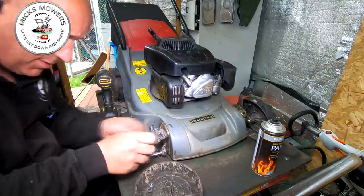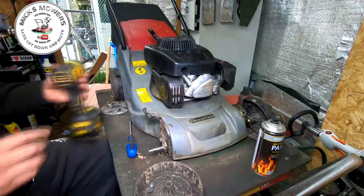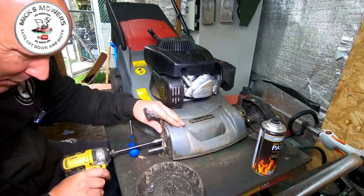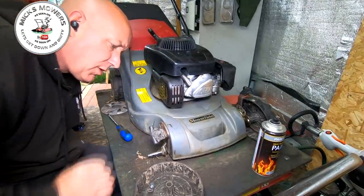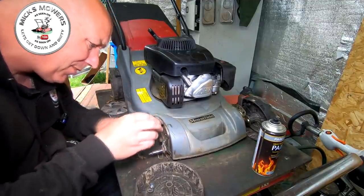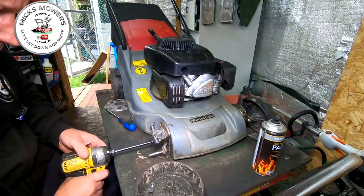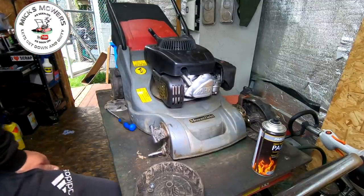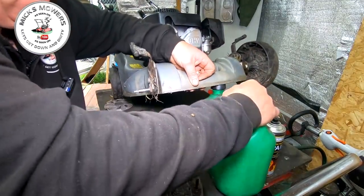I'm going to tighten this little nut up first and just try to get it to go down a bit more if I can. Let's just try and wind him in — which it doesn't want to do. What we could also do is just take this off and then bend this arm up the other way. We could just try that. It's spinning, so there will be a nut on the inside.